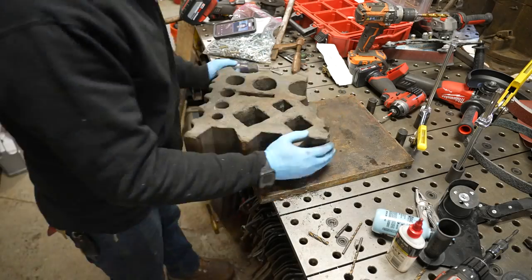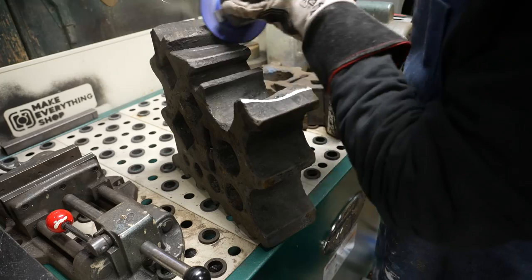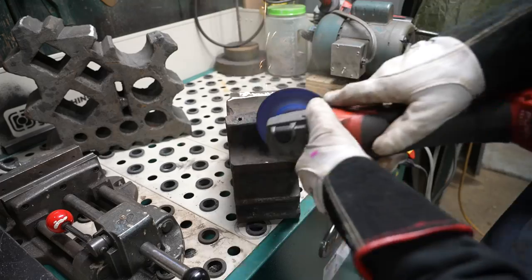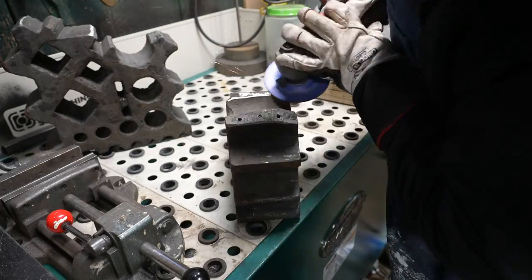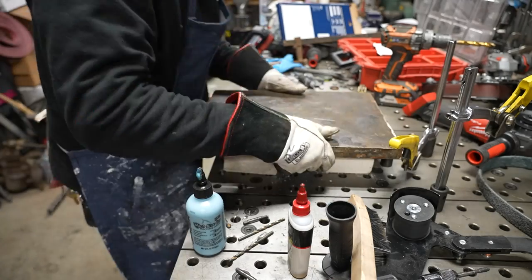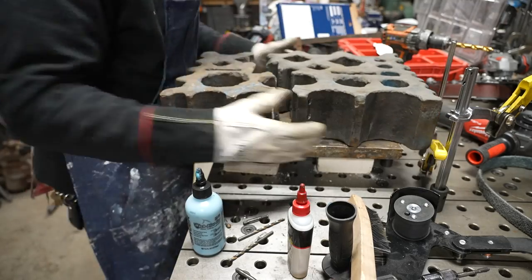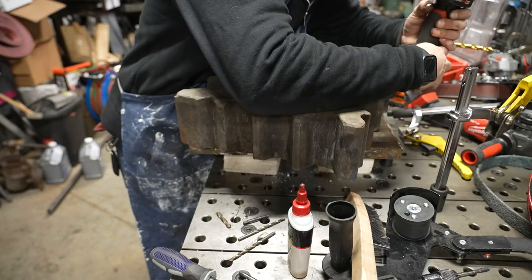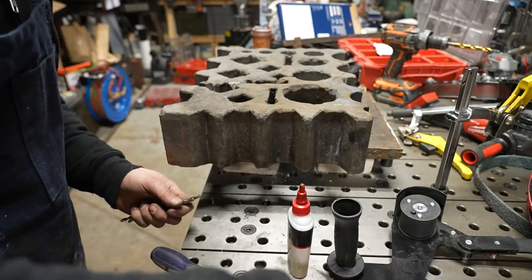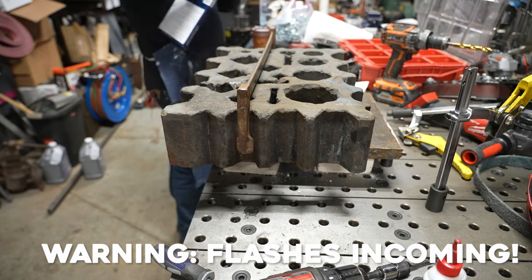I marked everything out so I knew the orientation, and then I brought it over to the downdraft table to grind some bevels before I start the welding process. I'm using a Fared Victograin disc here — it's a heavy stock removal disc and it really makes quick work of this cast iron. The downdraft table isn't made for metal but I have some metal filters in it and it's been really great. I put some fire brick down on my table, then a piece of one-inch plate, then the swage block on top — that's to isolate the heat away from my precision ground fixture table. There are going to be some flashes coming up when I start welding.